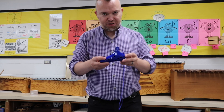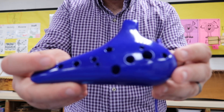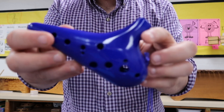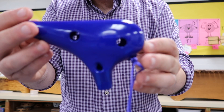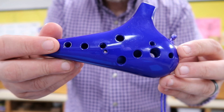Hey guys, Mr. Kerwood here and today I've got something really interesting for you. This is called an ocarina. As you can see, it's kind of got an interesting shape here, but it's got a bunch of holes to help it make its notes.